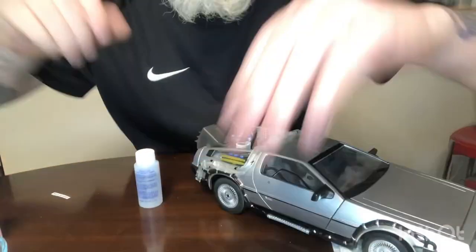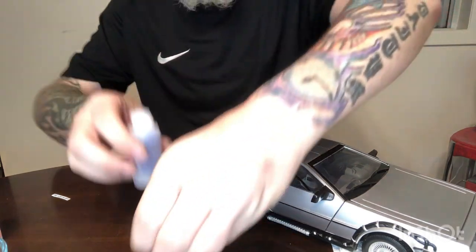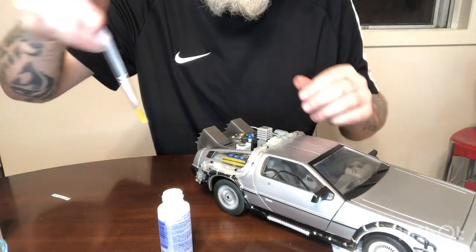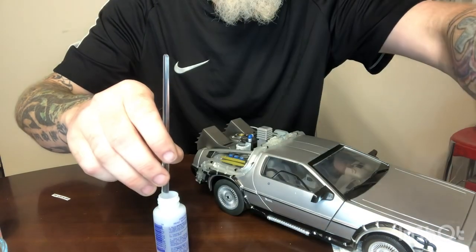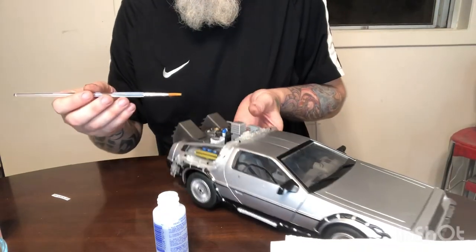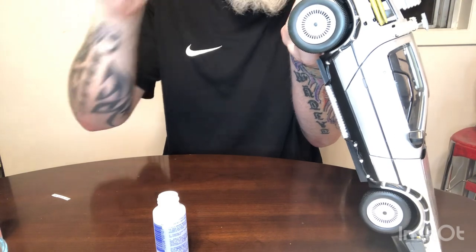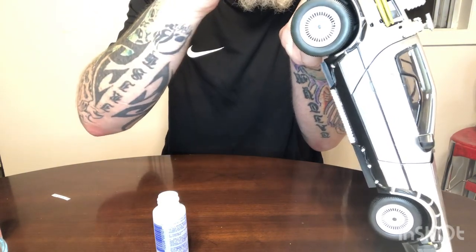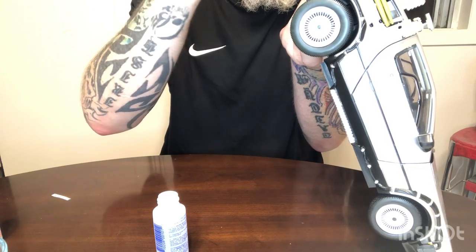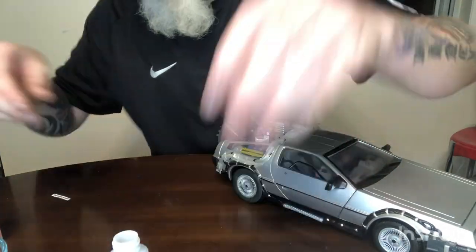So first we're going to put a little bit of Microset on the car here. I'm going to aim the camera down so you can see what I'm doing. First to go on is Microset — this stuff here. Watch when you're dipping the brush into the bottle because it loves to spill over — you could easily tip that bottle over. But don't be afraid to slosh it on there either — put a liberal amount, don't drown it, but put enough that you can see it. Maybe I should have put it on after I got the decal in the water.